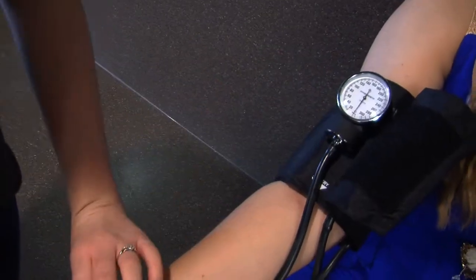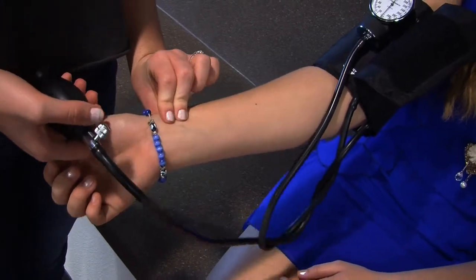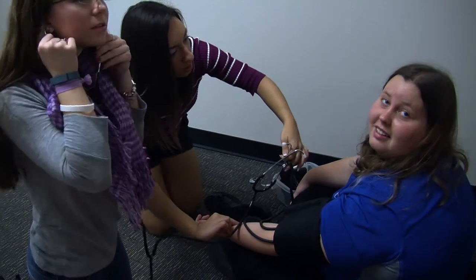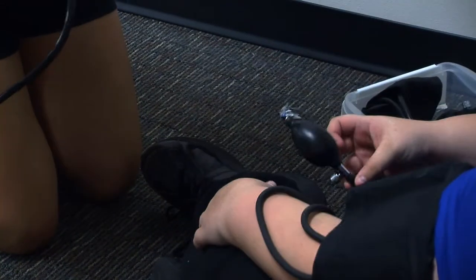I wanted to really get into the program, but it was full my freshman year. So I started my sophomore year, and Ms. Lash has taught us a lot. That's helped me in my internship because they trust me with more — I can do the more difficult procedures and tasks. I can schedule, I can talk to patients on the phone, all of that kind of stuff, because Ms. Lash has taught us that.